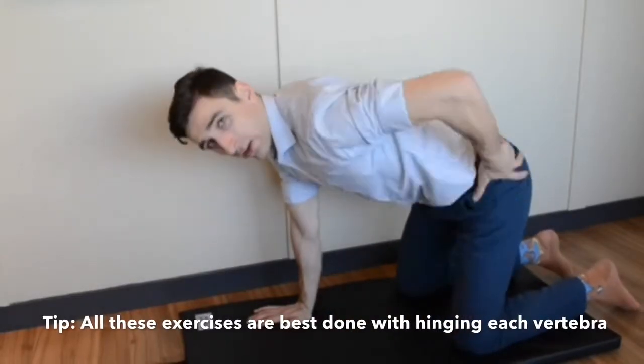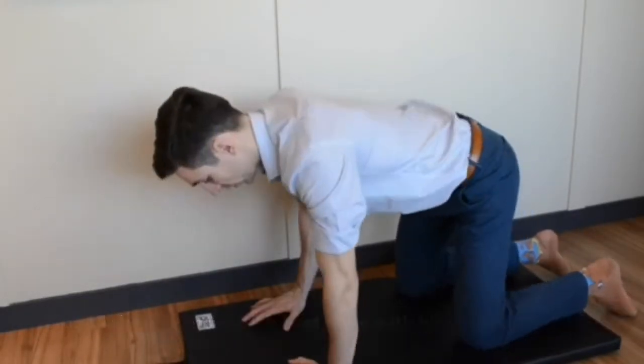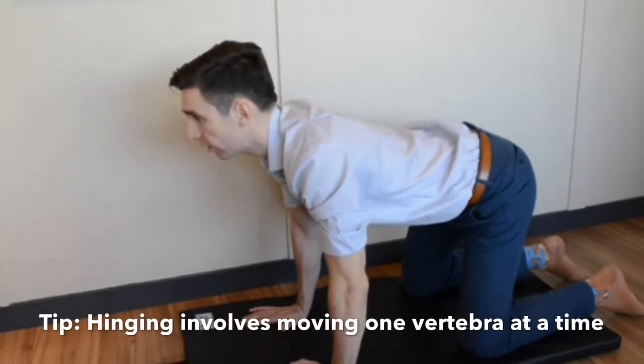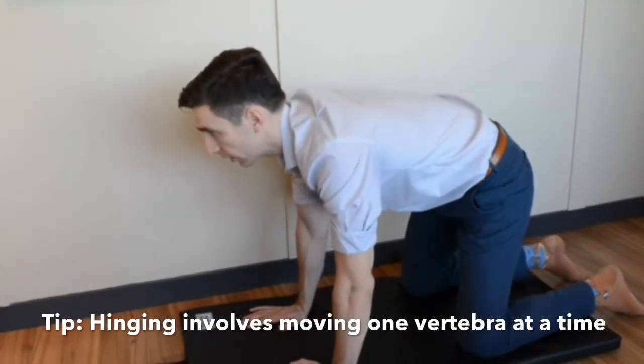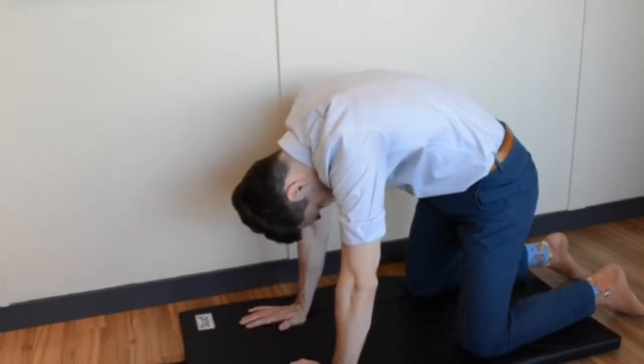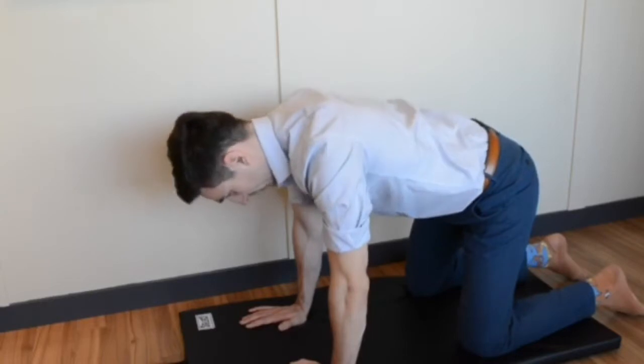With the knees under the hips, hands under the shoulders, you're gonna start in this position and then slowly curling that back until your head is down, and then transition the opposite way.